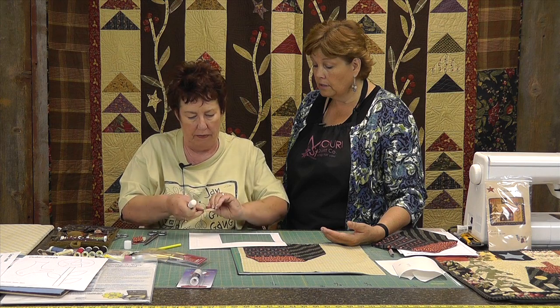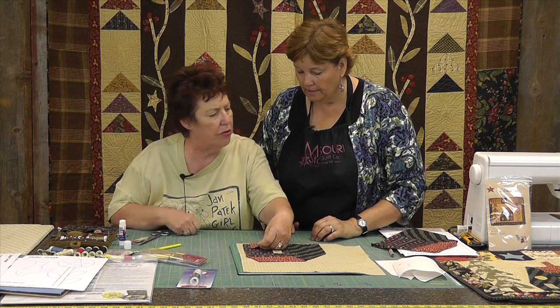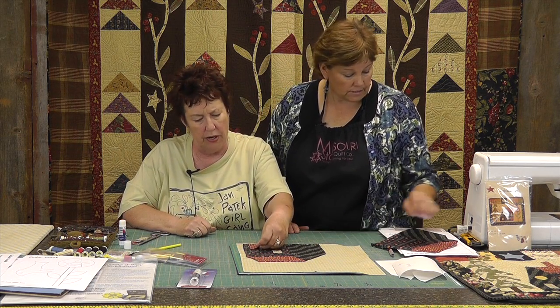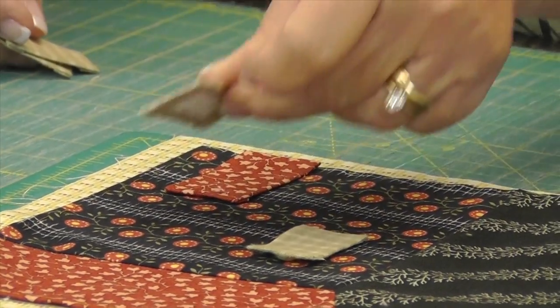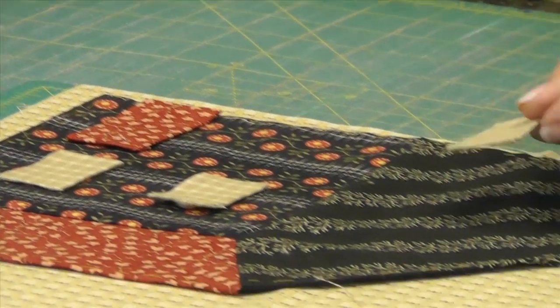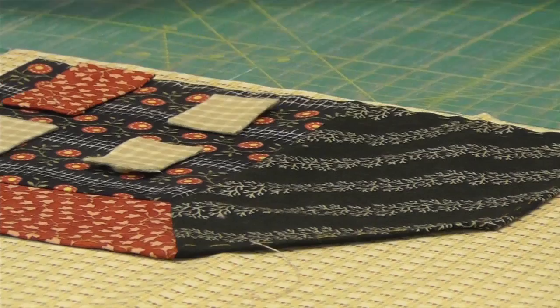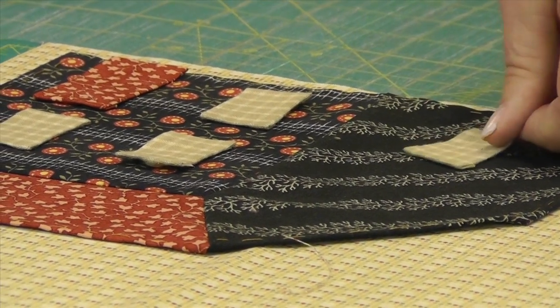And now you have a perfectly straight, neat and tidy window. If anyone has ever tried to applique a window without doing that, this is going to be like ta-da — it's an amazing little tip. You also do your door and the chimney the same way — using your glue stick on the edges.